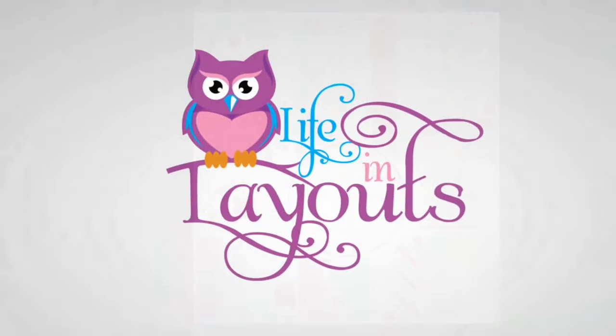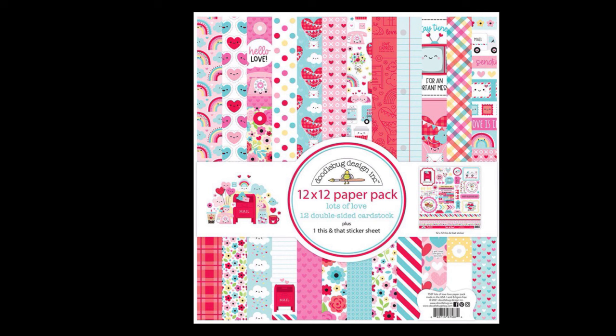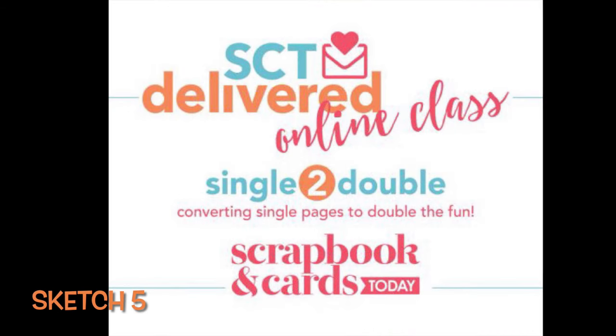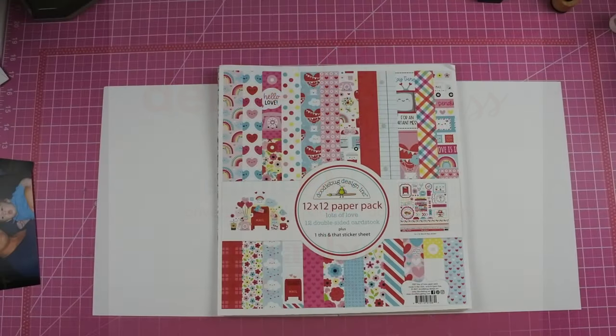Hey everyone, this is Lisa from Life in Layouts. Happy Valentine's Day! Today I'm doing a layout using the Lots of Love collection from Doodlebug. I'm going to be using sketch number five from this single to double online class presented by Scrapbook and Cards Today.